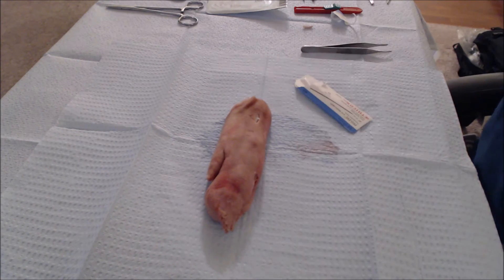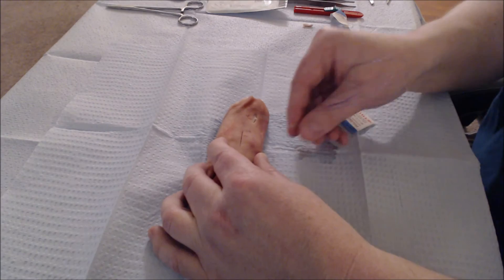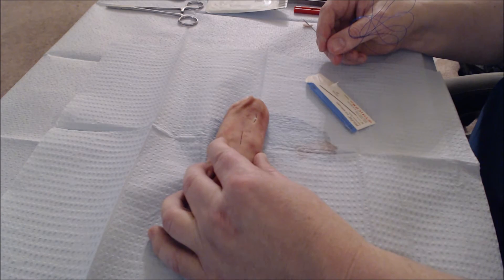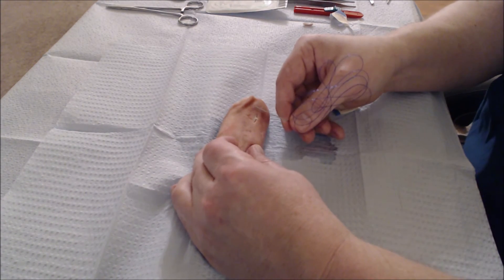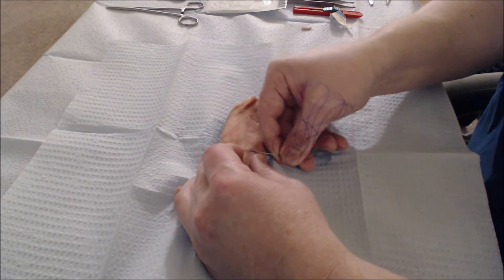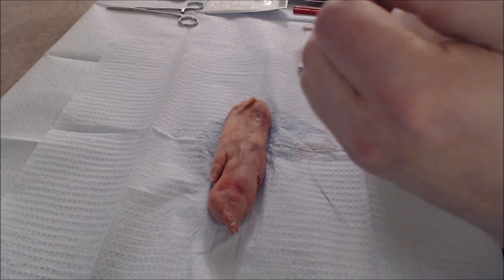Let's begin by putting a simple suture in this laceration here. What you want to do with any laceration is start in the middle of the incision. That divides the two areas into equal parts and you can figure out just how many sutures you'll need at the end. You want the skin edges here to kind of pucker up a bit, so I'm going to squeeze this pig's foot. You can just put it through like that and pull your suture through, then tie it.